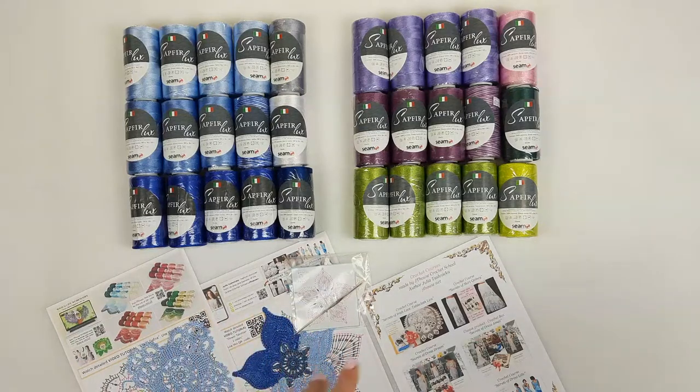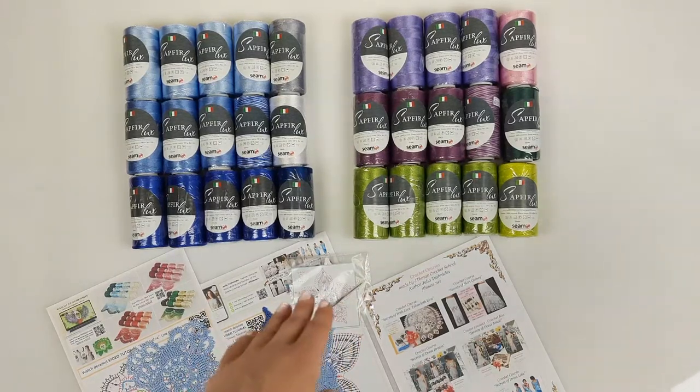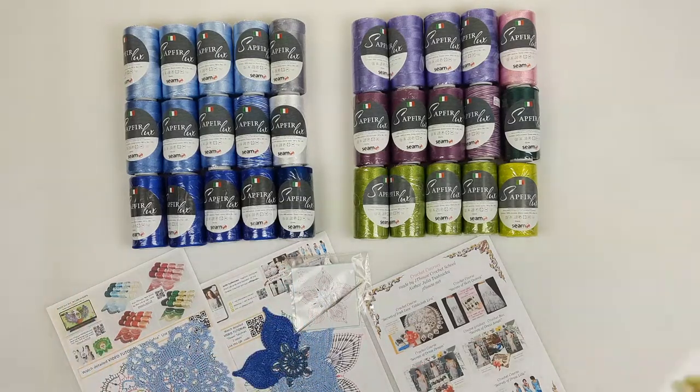I am also sending a few samples of elements together with QR codes with schemes and information about our main crochet courses. And also, as a small gift, my favorite small steel crochet hook and my first element — a flower talisman — with a scheme and sample included.